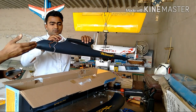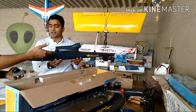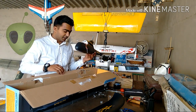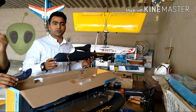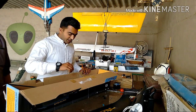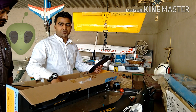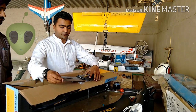This is a PNF motor. What we have to do is assemble the model, then bind the transmitter and receiver together, connect to the battery, and we're ready to fly. In the tail section we have two horizontal surfaces — one is a V-tail and one is a vertical surface.